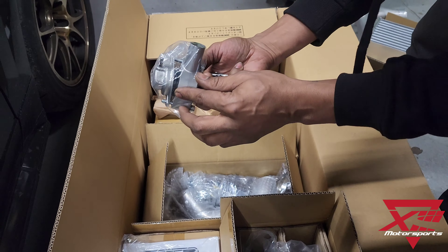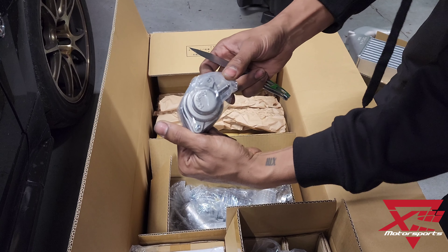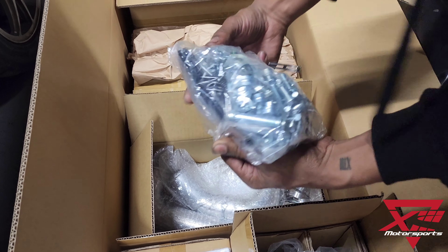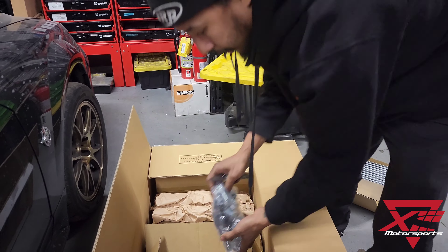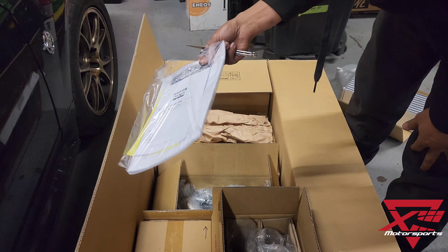Here's an HKS bypass valve — I've never seen one of these before, but that looks pretty cool. It's HKS, so they don't mess around. They give you all the hardware, everything you need to set this kit up, as well as some very detailed instructions in both Japanese and English.